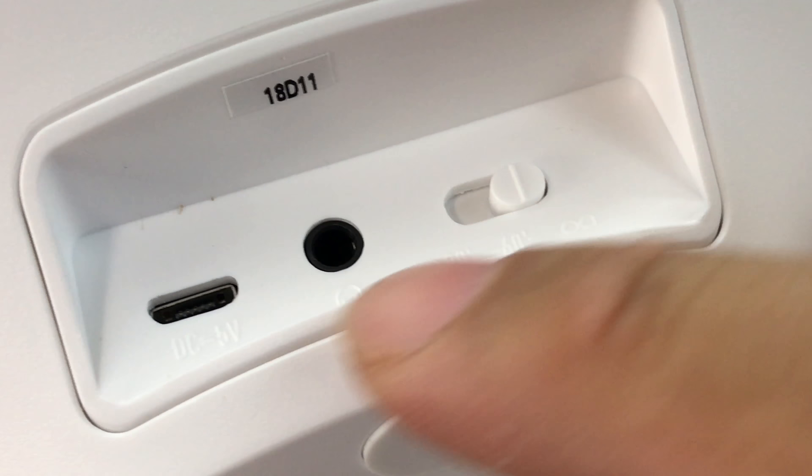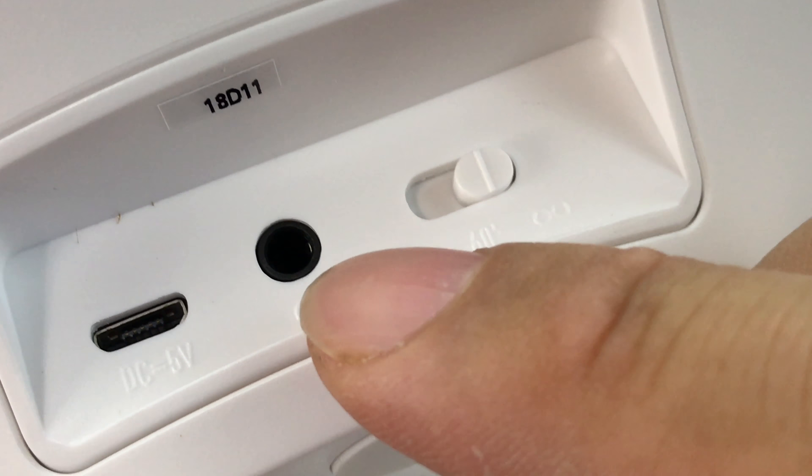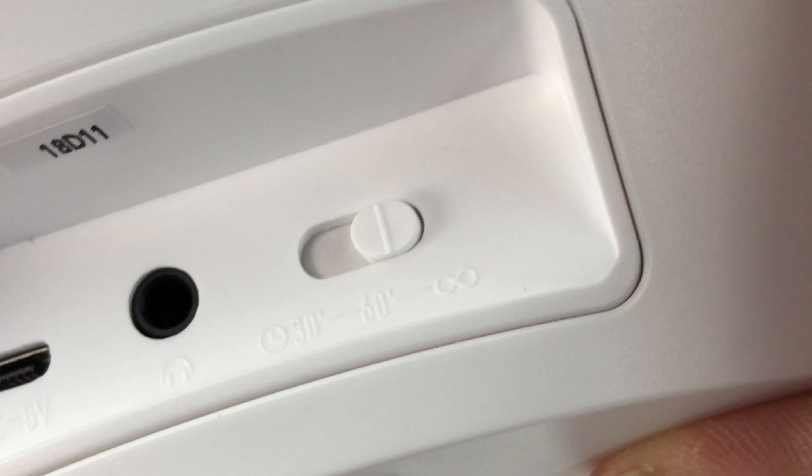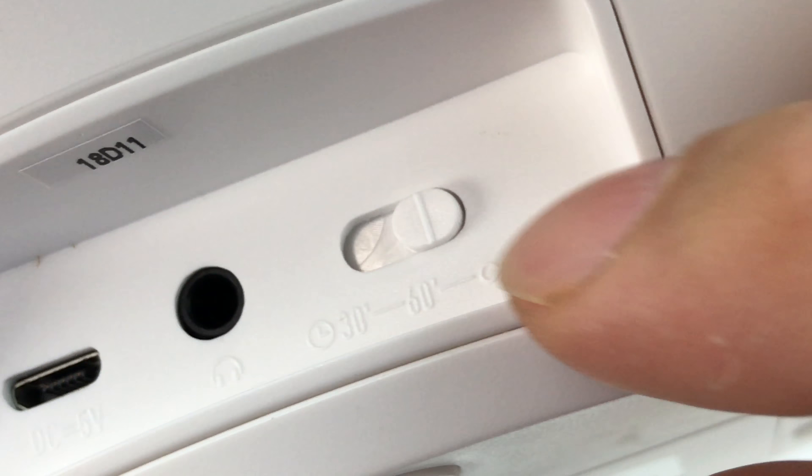Now it doesn't come with a charging block. If we can zoom in here, we see on the back of the device we have the power input. We also have a three and a half millimeter headphone jack. And then we have the switch here.